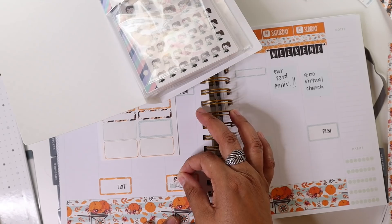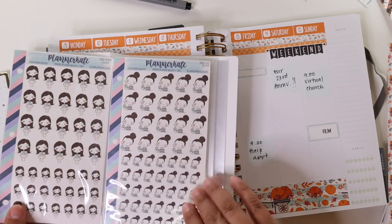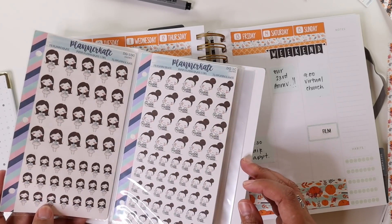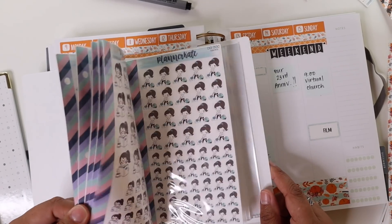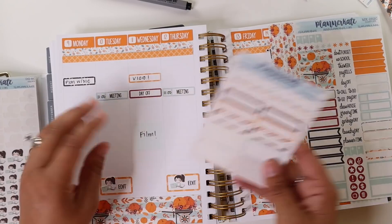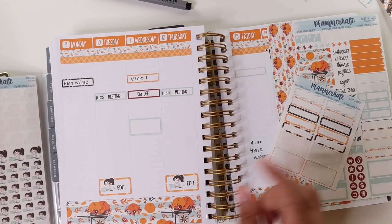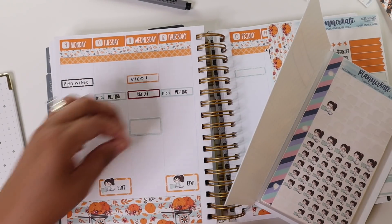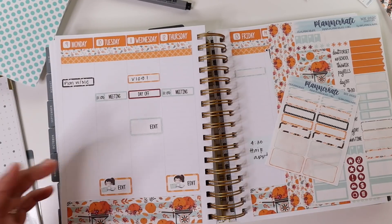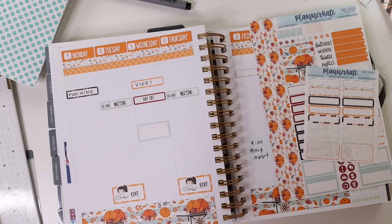So I'm going to use the one with the girl at the computer for the editing days. I'm not sure what I want to use for filming — I wish there was one with a camera. Looks like I don't have one. I'll have to think of something. On Thursday — wait, before we forget, filming on Wednesday. I'm having trouble keeping track of my days. That's a day off, so I could actually probably film a few things. I just got to really think about what I need to get done. I was talking about it and then putting a totally different sticker down — not shocked at all.